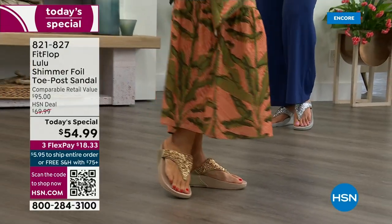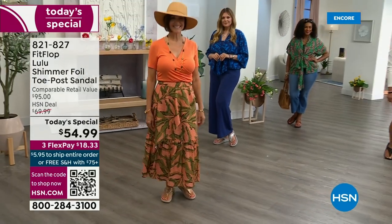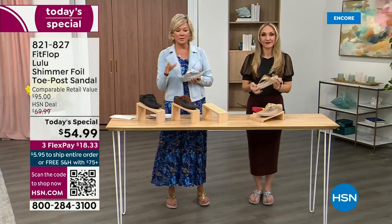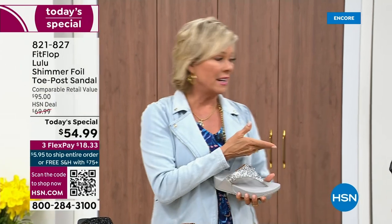You will be amazed at the comfort that your feet feel, therefore your ankles, your knees, your hips, your back — you have energy at the end of the day. Shoes are amazing, what a difference they can make. Bad shoes can ruin your day. Usually you think comfort shoes aren't the cutest, but with FitFlop you get the best of all worlds.